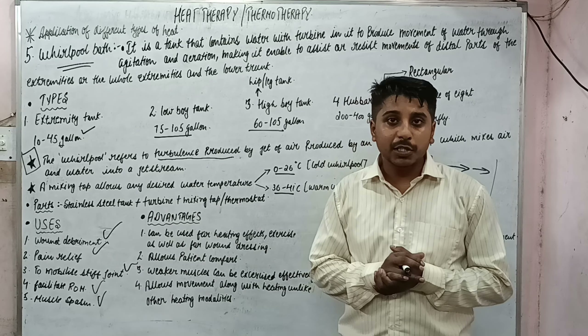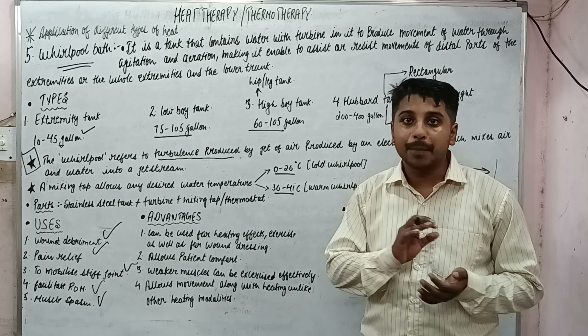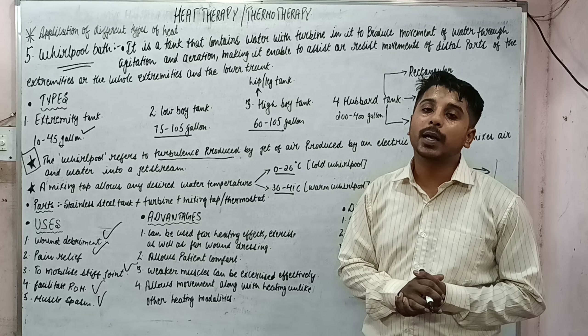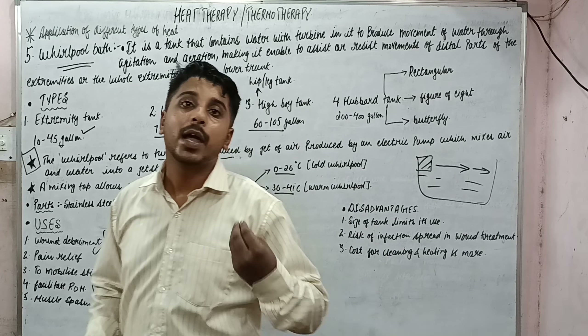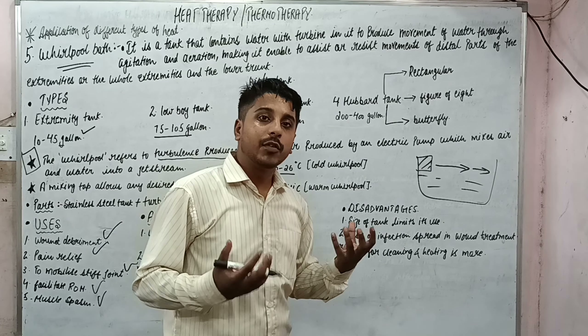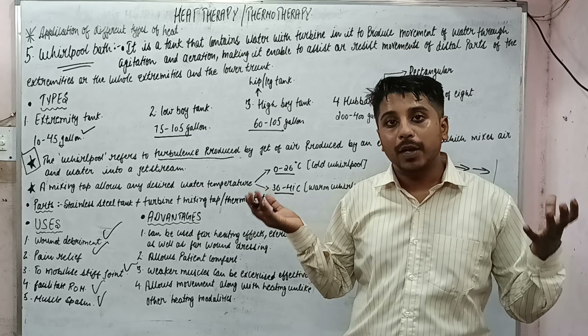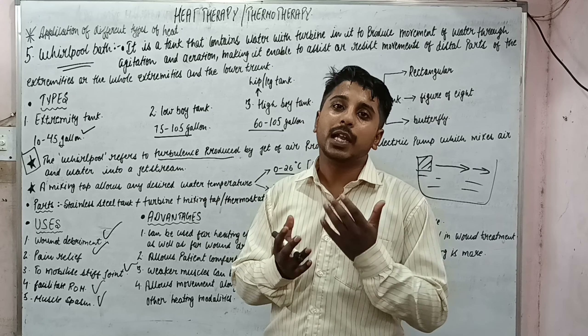To apply the whirlpool bath: switch on the machine, fill the water, set the temperature, and start the turbine. Place the body part in a comfortable position. You can also add some antimicrobial agent to prevent any spread of infection.